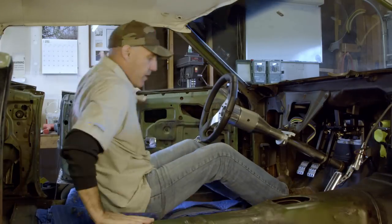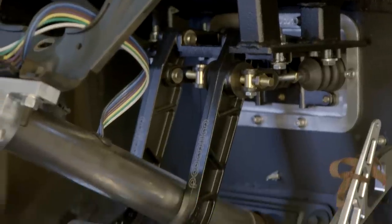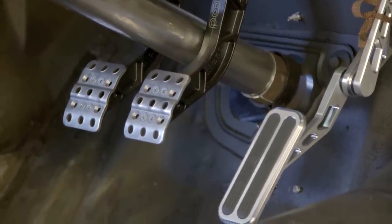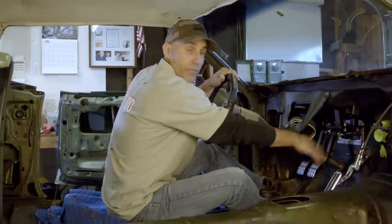Welcome to my office — it's coming together nicely. You can see I have all three pedals in here. I went ahead and bought a low car, and after looking at a lot of different options, this low car pedal just seemed to have the best fit and feel for where I needed to hang it off the firewall.